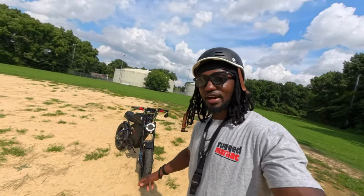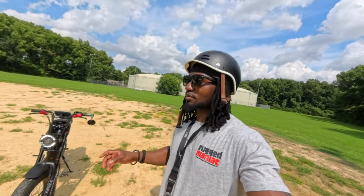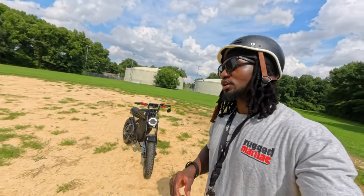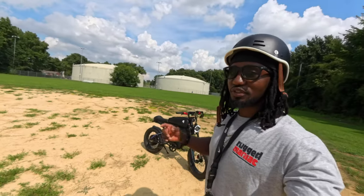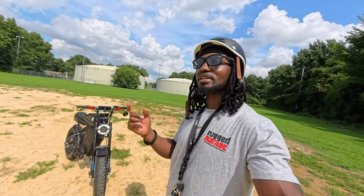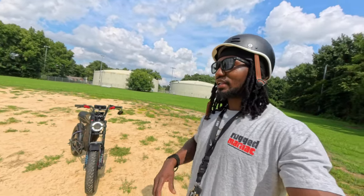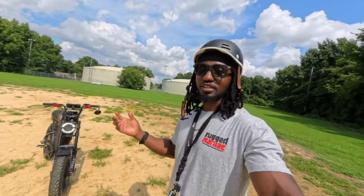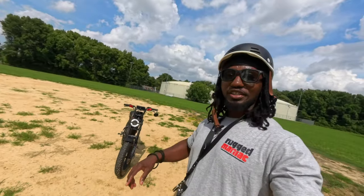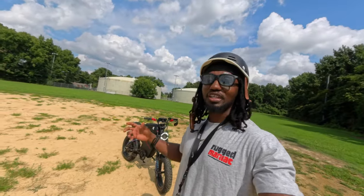In my previous videos I keep saying this is my DIY e-bike that I built from scratch. A lot of people - a few people - were saying that I didn't mine the batteries, I didn't build the frame. That is correct. When I said from scratch I didn't mean that I literally did it from the ground up. I didn't weld the frame, I didn't mine the coal or whatever it is to make the battery. I didn't make the LEDs.